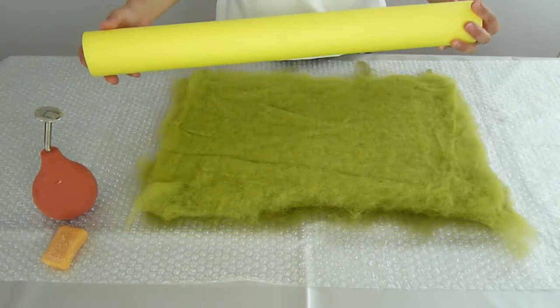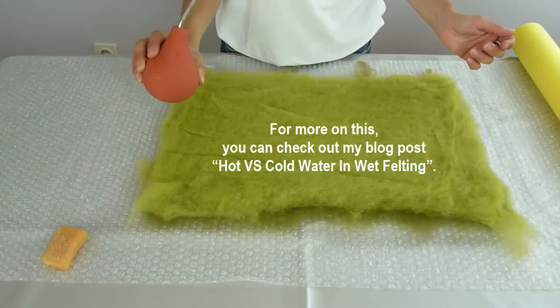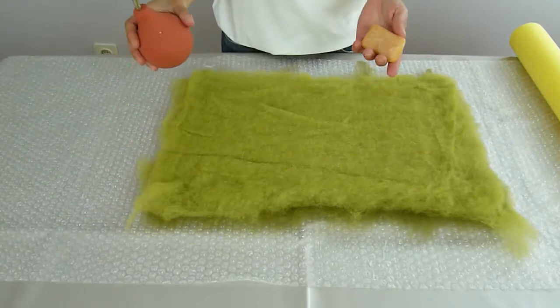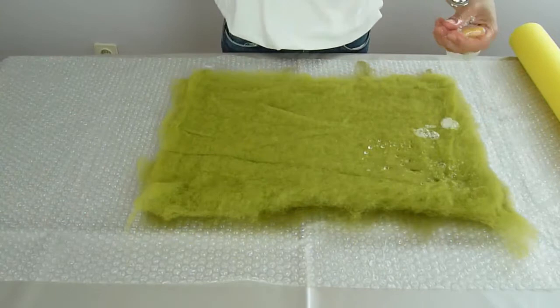This is a pool noodle that I've cut in two pieces — this one and a bigger one, which I use for bigger projects. Get your water. This is cold water, not hot water, because hot water accelerates the felting process. And get a little bar of soap — this is more than enough. I never work with liquid soap; I work with solid soap, because this way I have more control over the amount of soap that goes into the wool.